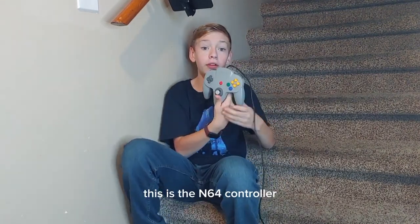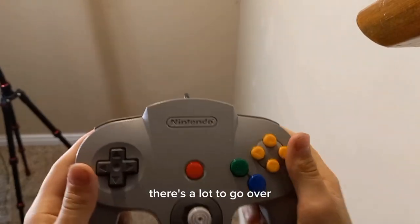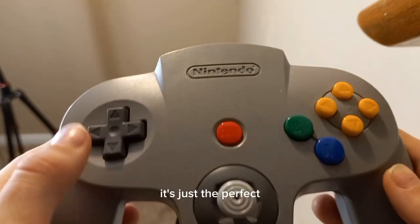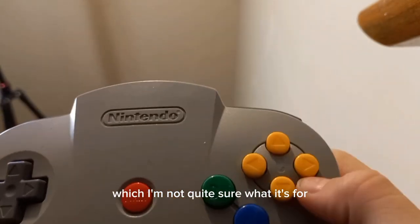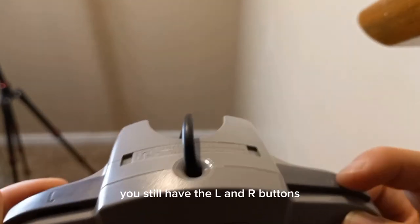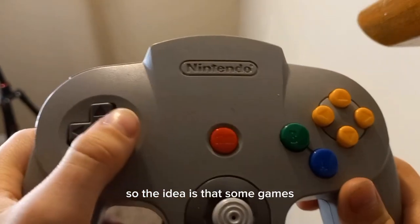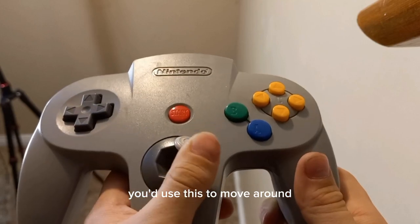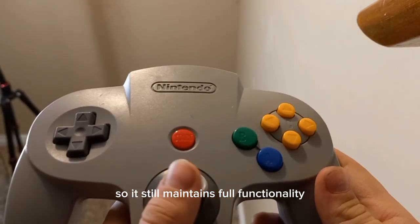Let's move up. This is the N64 controller, borrowed from my friend Preston — this one was actually kind of hard to find. There's a lot to go over. The D-pad — I think they've mastered it, it's just perfect. We got this C-button cluster, which I'm not quite sure what it's for but it's pretty cool. They removed X and Y, but still got A and B, and the start button. When you're holding it you still have L and R buttons, and these feel real nice. The idea is that some games you'd use the D-pad, but for 3D games like Mario 64 you'd use the analog stick to move around. It still maintains full functionality, and I do like this one.